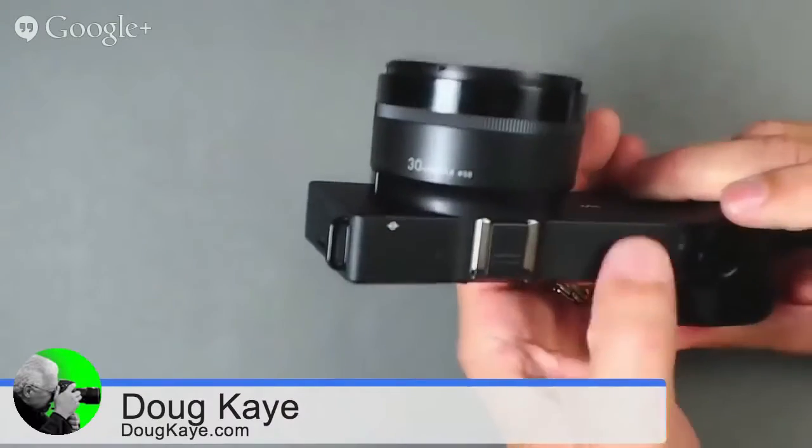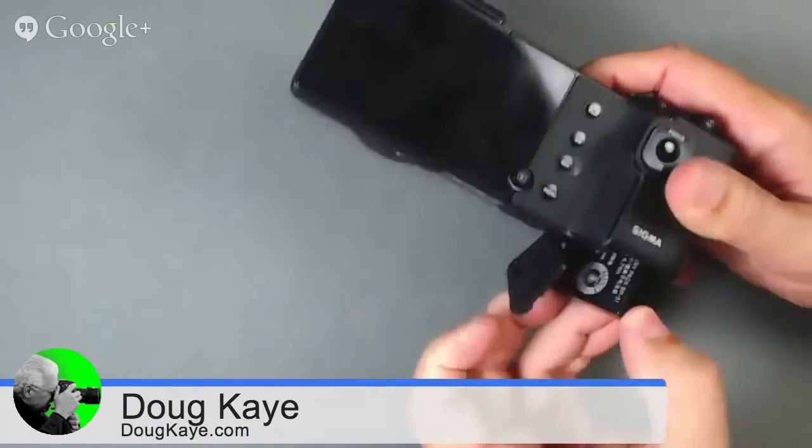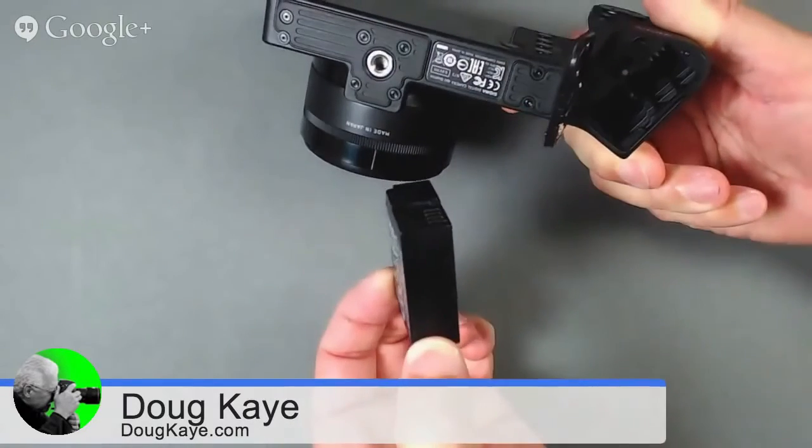Battery life is pretty poor. Sigma ships two batteries with the camera and an external charger — acknowledging right out of the gate that this isn't a camera with great battery life. Kudos to them for shipping a solution. Doug took both batteries and never fully exhausted one, but he didn't shoot a lot — because to get a good picture, this is not a snapshot camera. Images have to be more carefully planned, and you know you're coming back to a long post-production session.